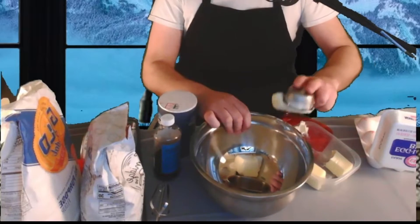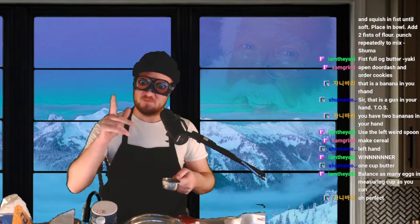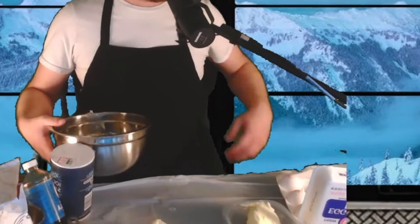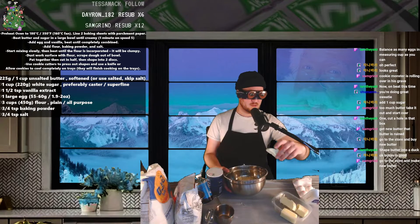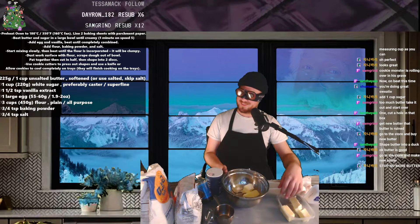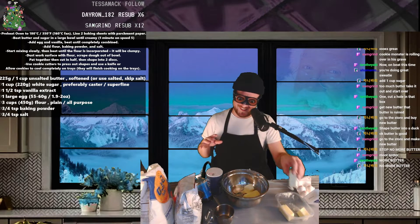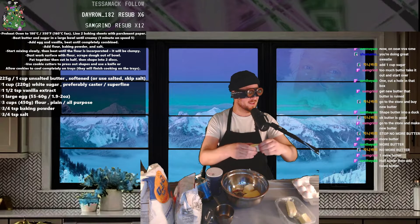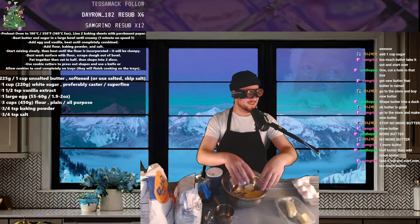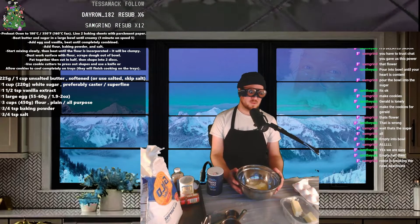Balance as many eggs in measuring cup as you can. Oh perfect. Those are eggs. Okay butter is good. Go to the store and make new butter — stop, no more butter. More butter! No more butter. One more butter. Half butter, then add twice butter. Take it out and start over — too much butter.